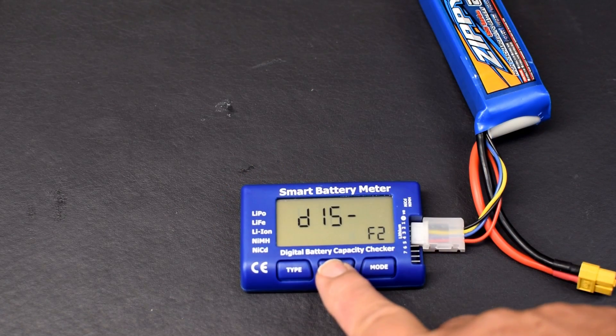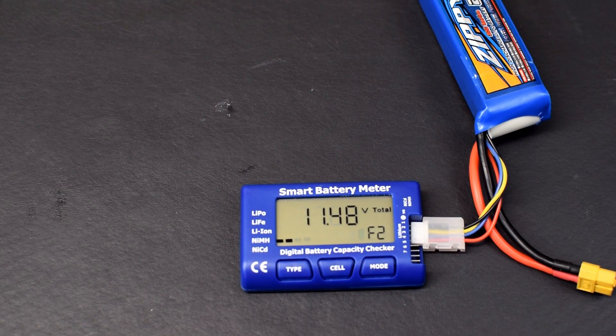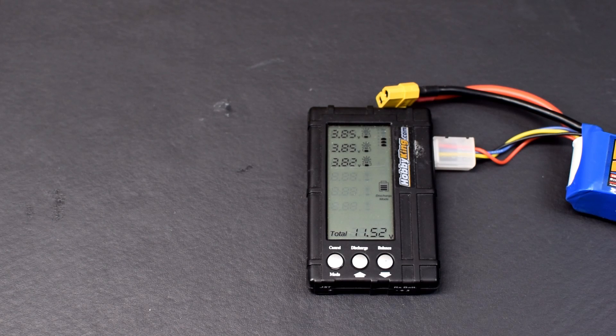Some battery tools have a discharge mode. These checkers allow you to set the voltage you'd like each cell discharged to and let the tool do its thing. Usually these pocket-sized tools use a small resistor to discharge the battery. I found that they're good for getting rid of the last couple of hundredths of a volt, but they're not too effective at discharging full packs — they take a long time and they get hot. In one case, the multi-purpose tool I was using got hot enough to cause the LCD screen to turn completely black, though it all came back when it cooled down.